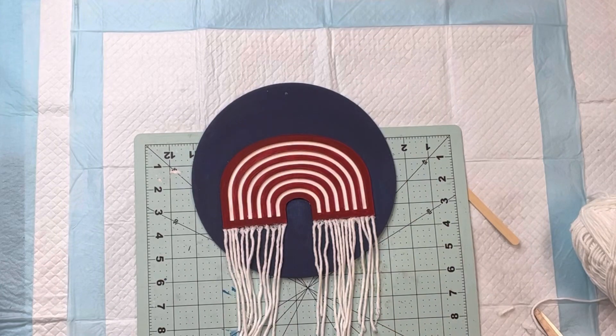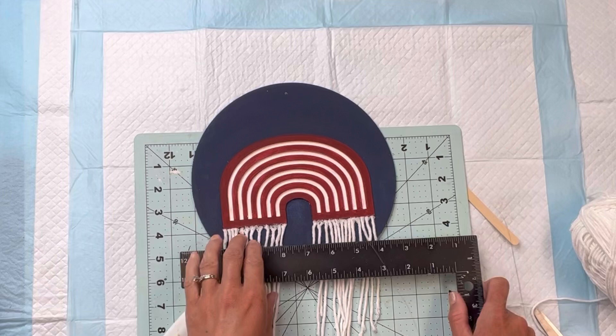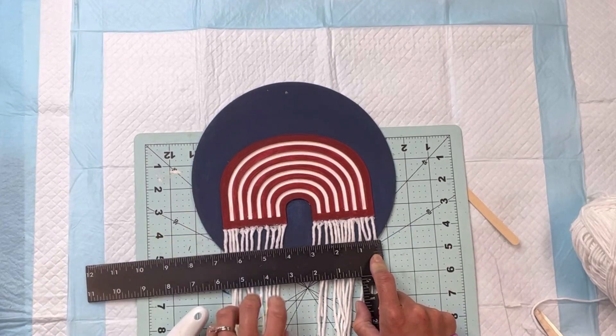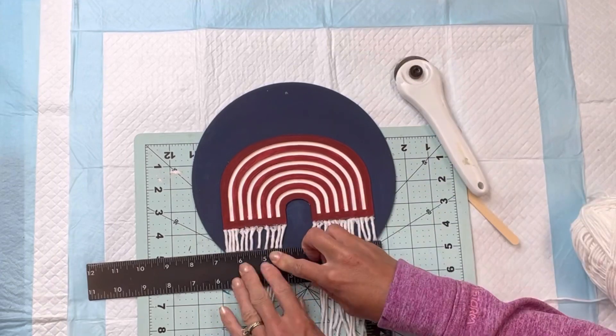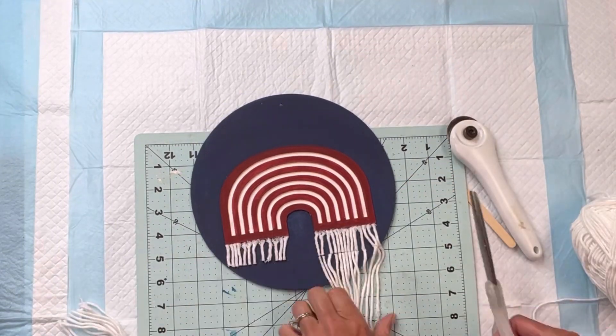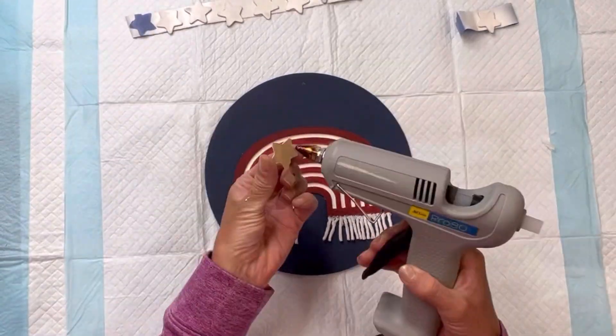I have a small rotary cutter that I'm just going to use to cut the yarn so that it's hanging evenly. You can also use scissors to cut any strands that the rotary cutter may have missed. So this is what we have so far.